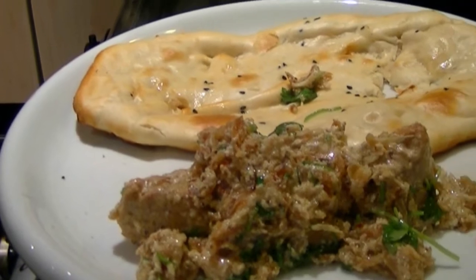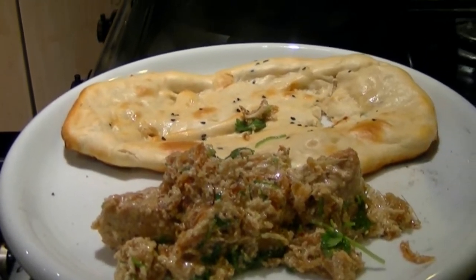What better to go with a cold glass of home-brewed lager than a homemade curry? This recipe is simple and absolutely delicious, allowing the delicate aromatic flavours to come through.